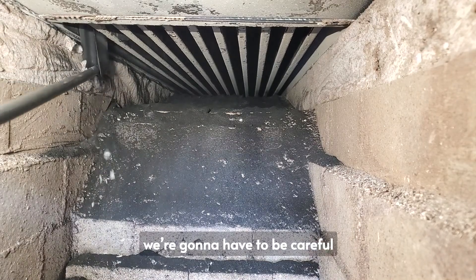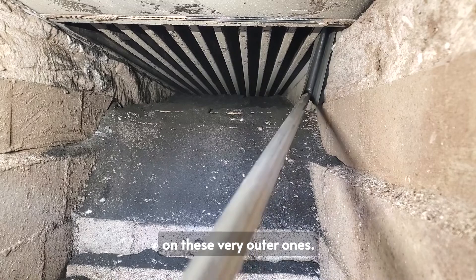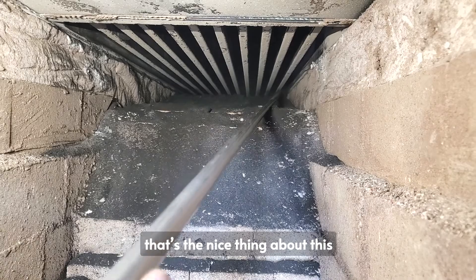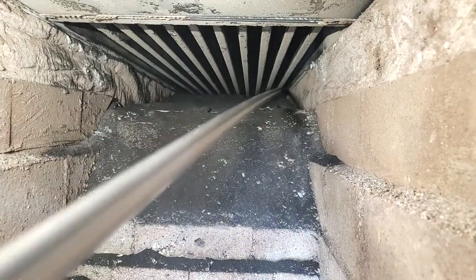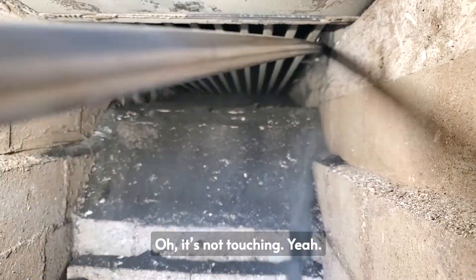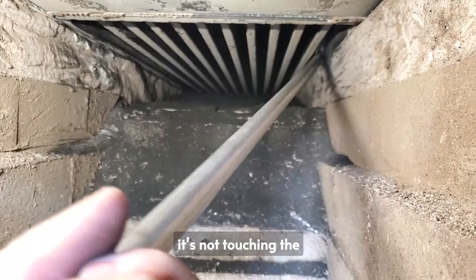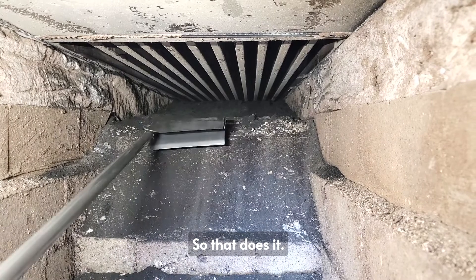We're going to have to be careful on these very outer ones — because of the blanket? Yeah. The nice thing about this pole is you're able to get it up in there and it doesn't seem like it's going to pop out. The beautiful thing is it's not touching the insulation underneath.